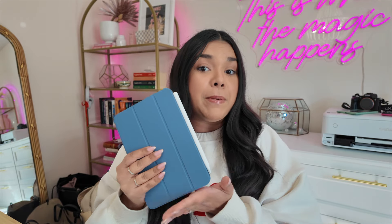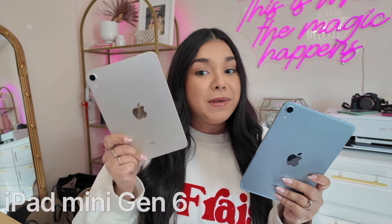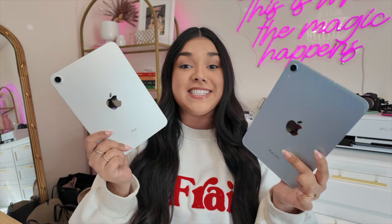I know this is really great for people who do a lot of traveling. If you just want to bring one thing in your carry-on bag to be able to answer emails, to read, to do whatever else it is that you do — the iPad mini has never been able to be beat for that, especially now that we have a few more features than we did before. Aesthetically, these look pretty much identical. This is the iPad mini generation six and this is the iPad mini generation seven, and they are pretty much exactly the same in size and weight.